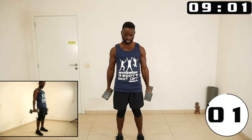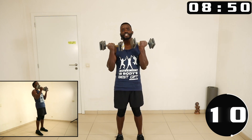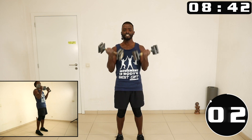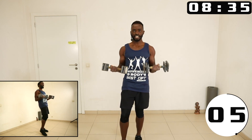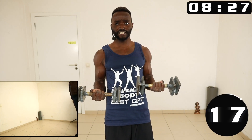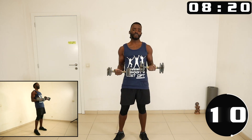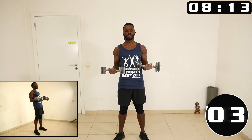Next one, let's go bicep curls with rotation. If you do find value in this workout, share it, leave a like, leave a comment, and share with one or two people. We bend — just leave it here — isometric contraction for the biceps. Just hold it here, it's also a good way of working. The longer a muscle stays under tension, the better it gets worked. Isometric contraction is one of the best ways.